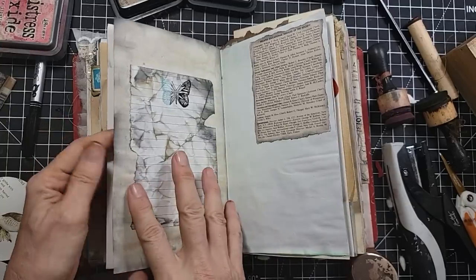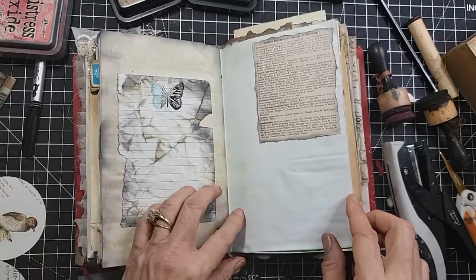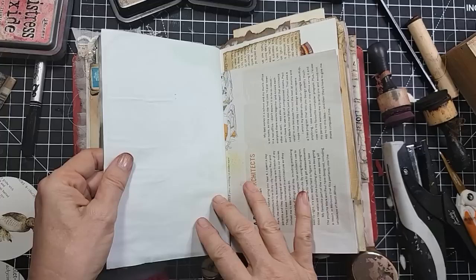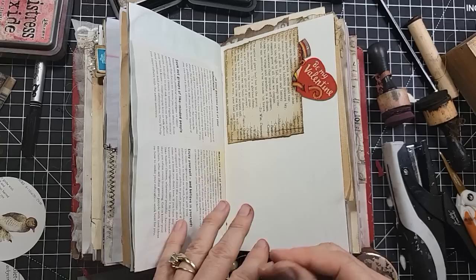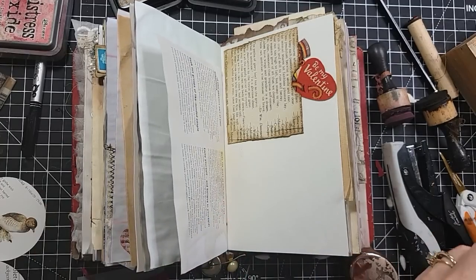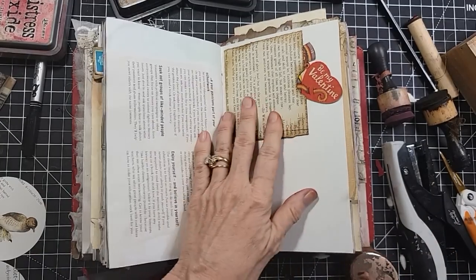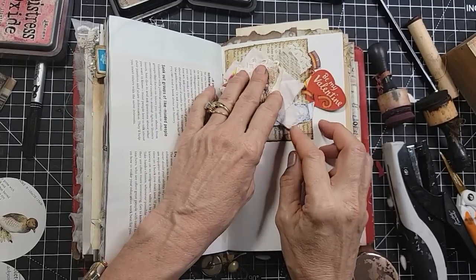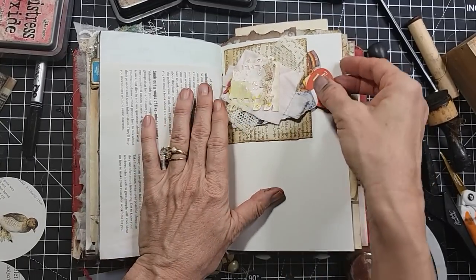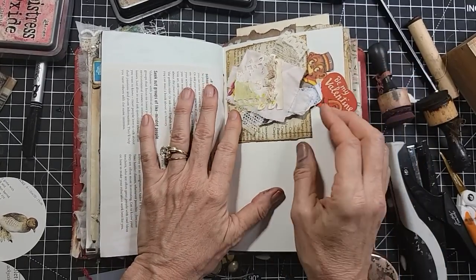We'll call that one done. This is a nice rest page. I love that — this is nice. We're not doing any more here — we could, but we're not. I don't want to over-bulk you. I can really go crazy, but I don't want you writing home saying she took us down a dark path and the thing was so full I couldn't open it.